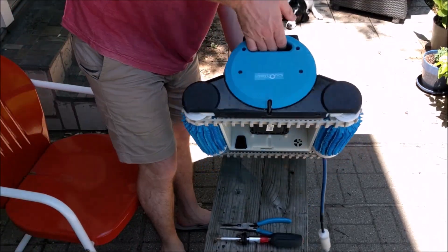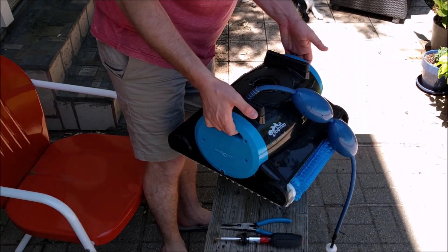So I have this Maytronics robot here. This is the Dolphin Nautilus. It's a pretty popular model.